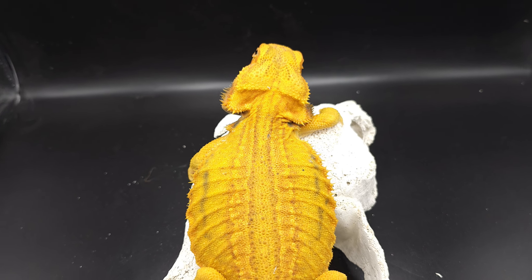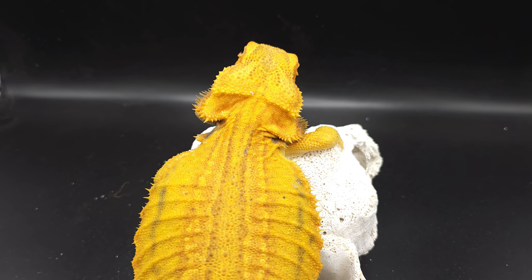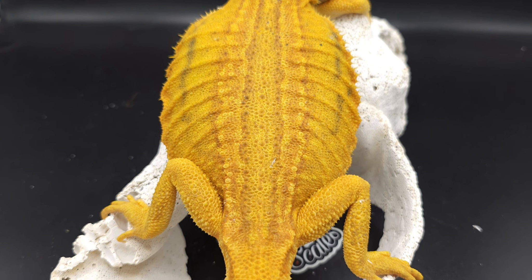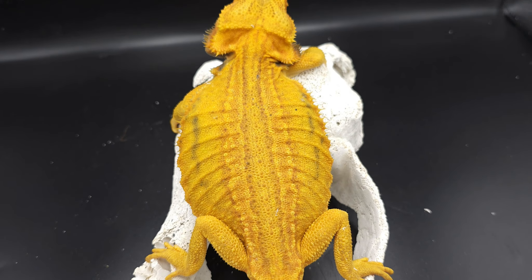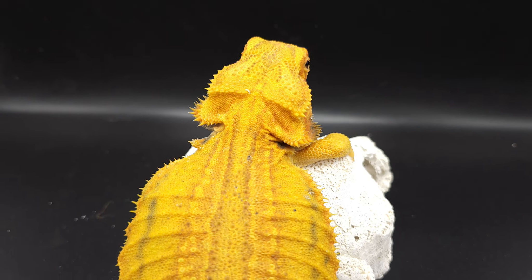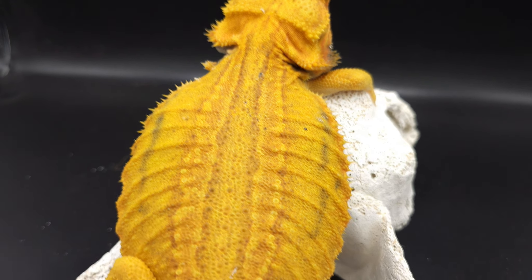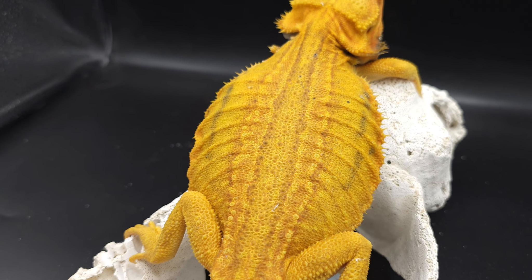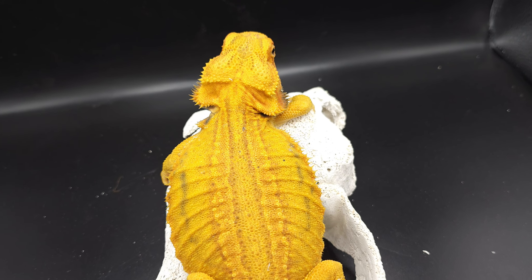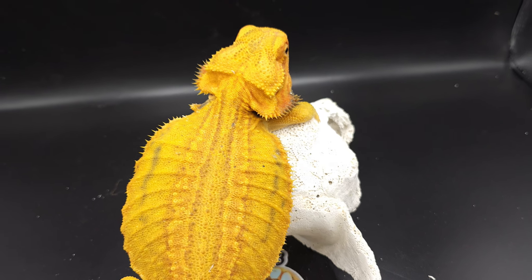This guy is super nice and super colorful — glows in the dark. Can't wait to get more babies out of him. This next coming season he'll actually be paired to a super high blue bar female, so I can add more blue barring to this particular combo. This guy is also a sibling to a paradox — his clutch mate was a paradox.